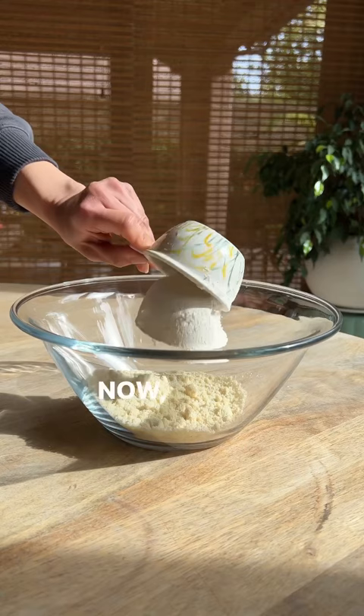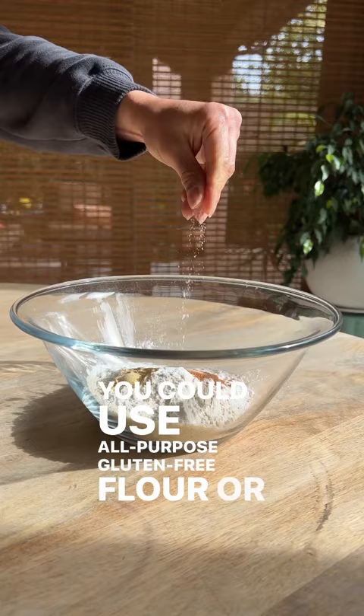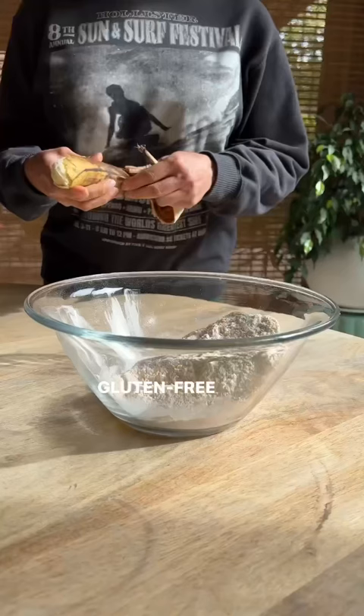Now add all the dry ingredients to a bowl. You could use all-purpose gluten-free flour or make your own gluten-free flour blend.